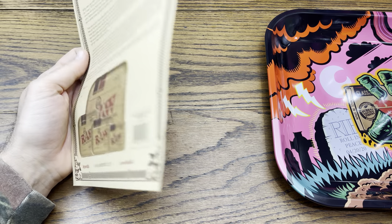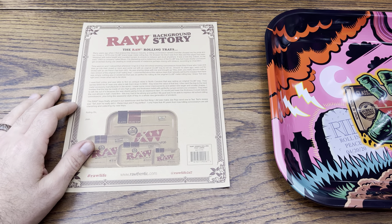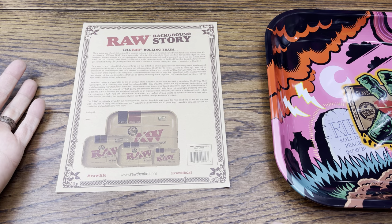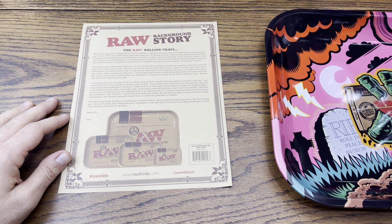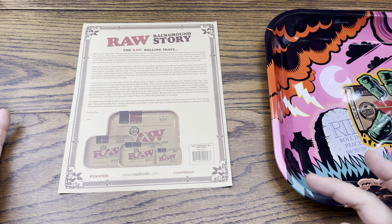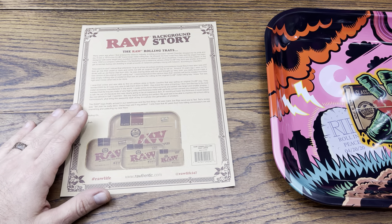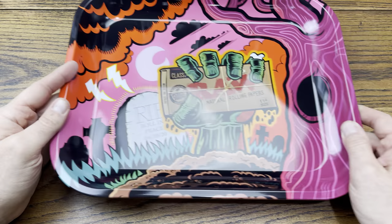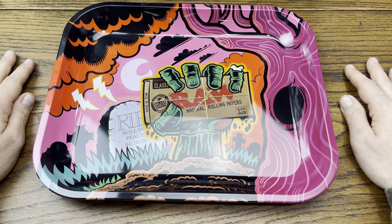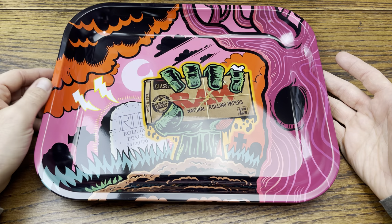We've been reviewing RAW on this channel since 2016. I've been buying their stuff since at least 2007 and started selling their stuff in 2014. It's a good company — when you find a good company you can stand by their products because they make consistent products, and this is a consistently great tray.